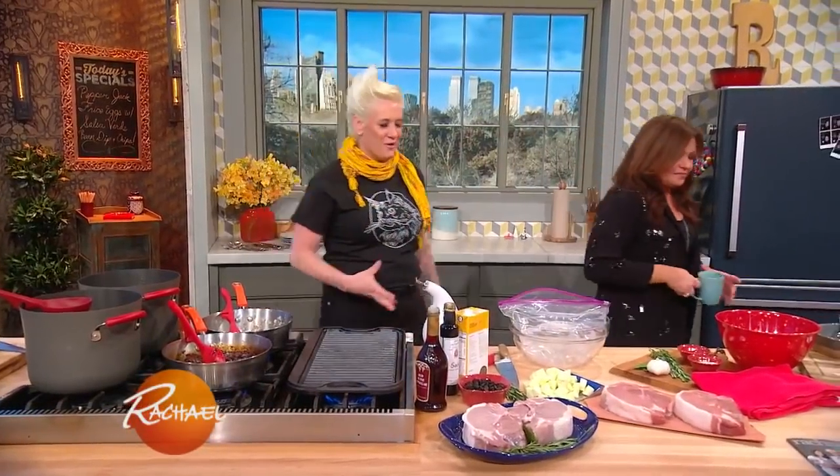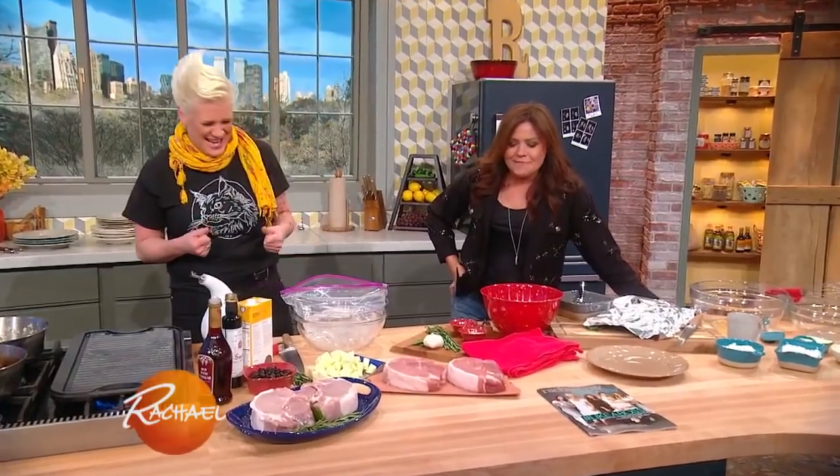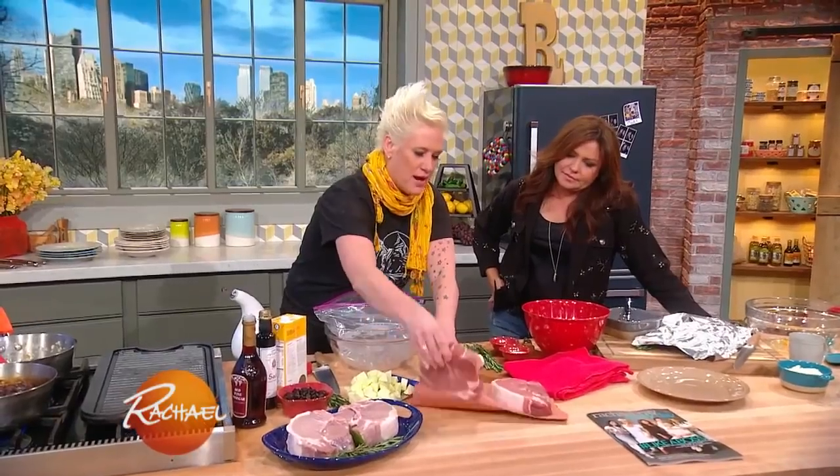What are you cooking up? In honor of being such a big fat grill chef, let's do some big fat meat, right? Yeah, meat! So, I have a pork porterhouse.